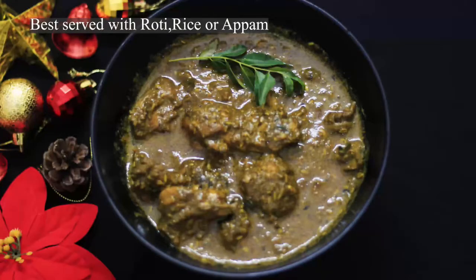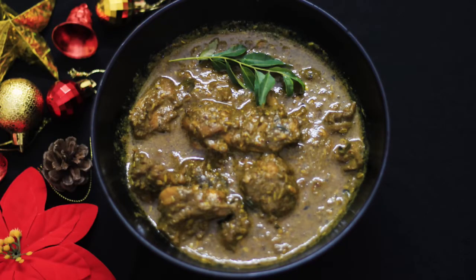It is a good dish. Please try it. Bye and thanks for watching.